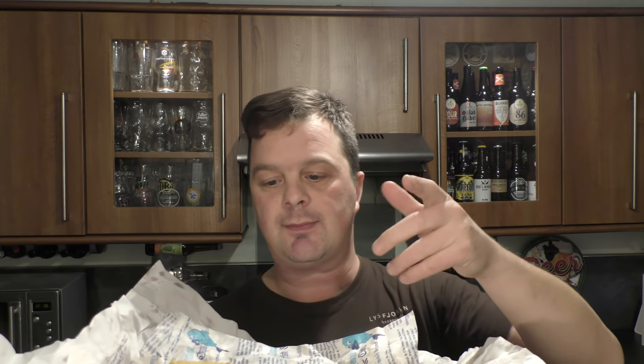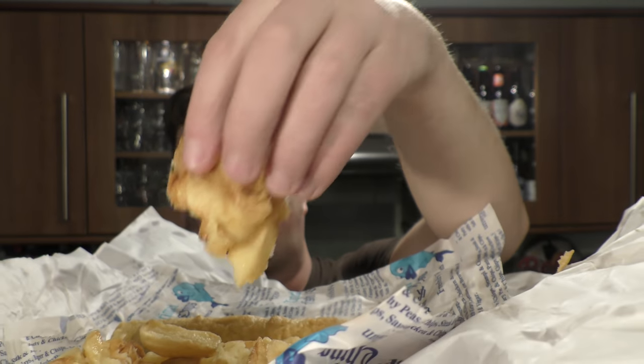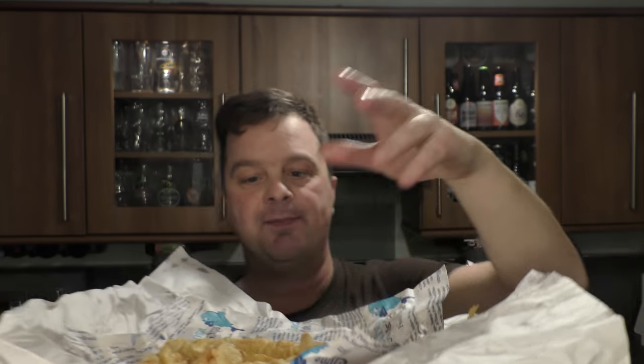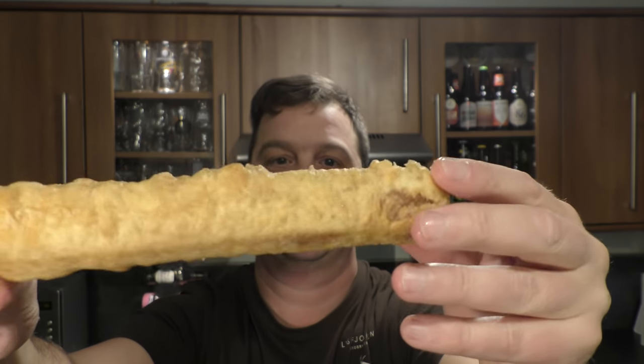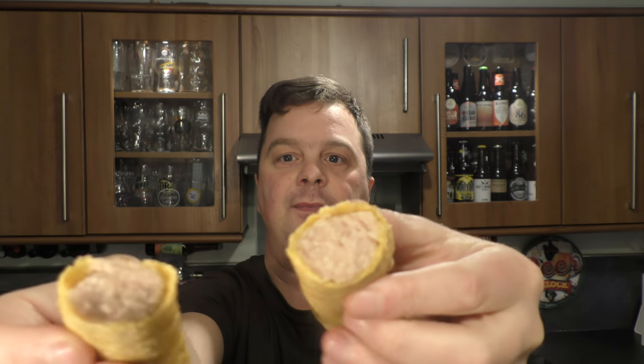So, sausage and batter - what's a sausage in batter? You've all seen chips, fries as they call them in Europe and America. These are not your normal frozen fries. These are machine-cut potato that's deep-fried, and it's a real British delicacy. I've always been a fan - I like fish, but I like this more. Ladies and gentlemen, this is a battered jumbo sausage. Let's break it in half. There's a look at it in the middle, and it's super tasty. Let's get the beer open and dive in.